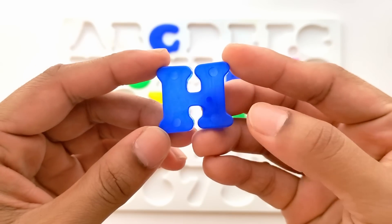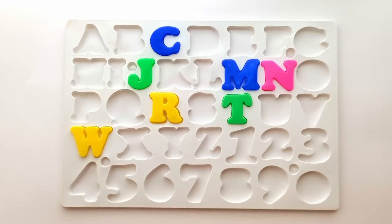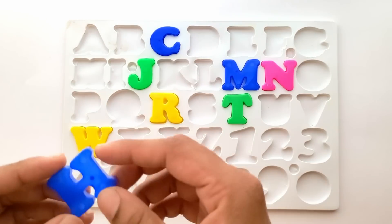This is H. H for horse. And this is blue color. Where does it fit in here? Right here. Let's place it.